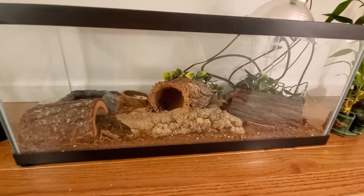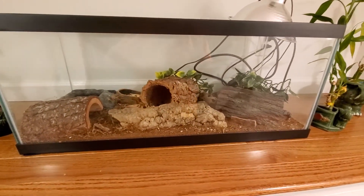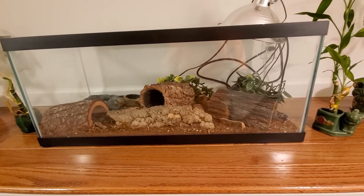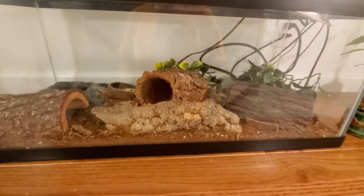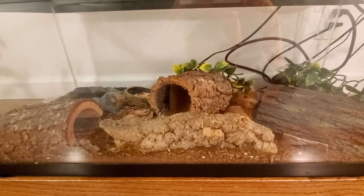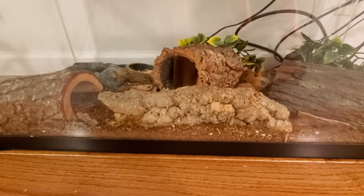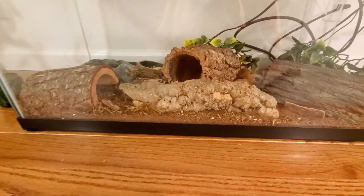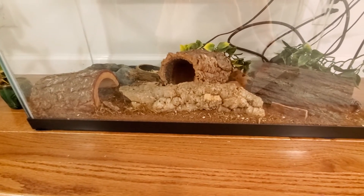What I have here is a reptile tank. What this tank mostly has is a leopard gecko. I'm going to show you guys around, take it out and show you. I'm going to do the setup and then a reptile guide of how you can keep these leopard geckos.